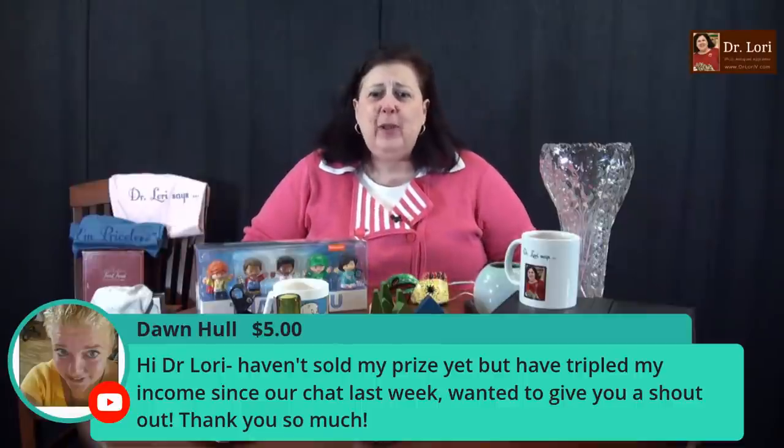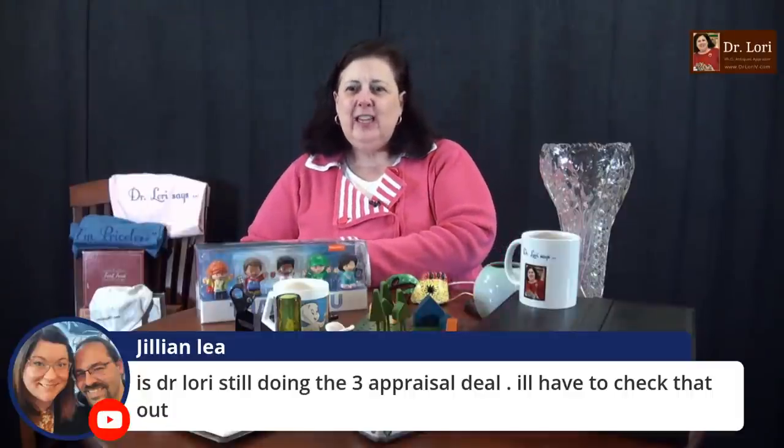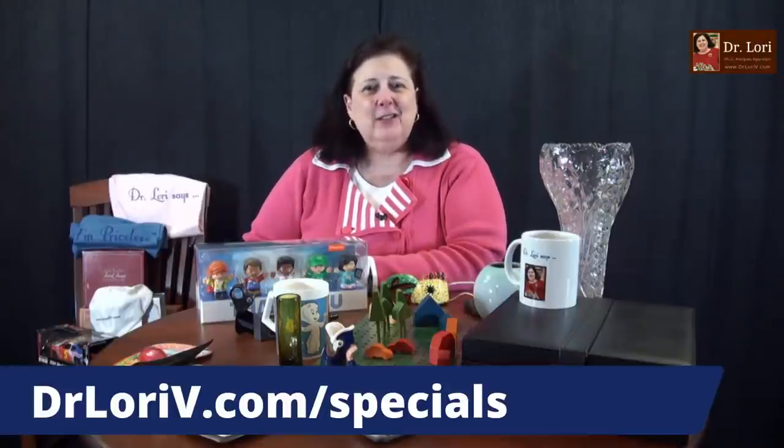Hi Dawn — you haven't sold your prize yet, but you've tripled your income since our chat last week. There you go. You are not the only one who has told me you've been watching, doing a video call with me, using our services, or just learning. And you're tripling your income — that is impressive. So I'm doing the work, but you're doing the work too. I'm so happy that my education is helping you make money. Check out the three appraisal deal at DrLaurieV.com on my specials page — right at the top, it says Save Now.